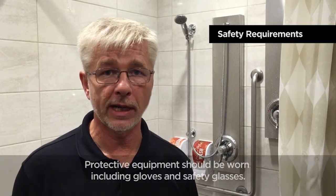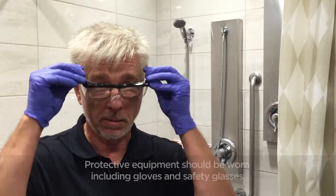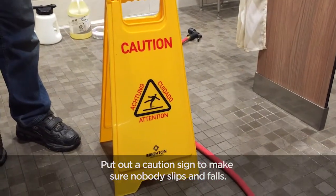When preparing to clean the showers, please ensure you're wearing the proper protective equipment. Gloves and glasses are recommended. Make sure you put out a caution sign to ensure no one slips and falls.